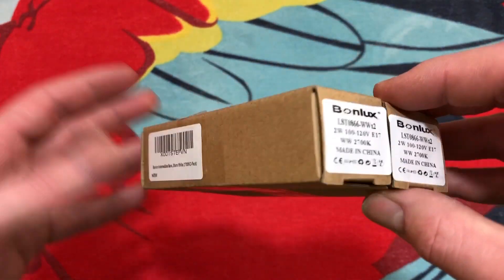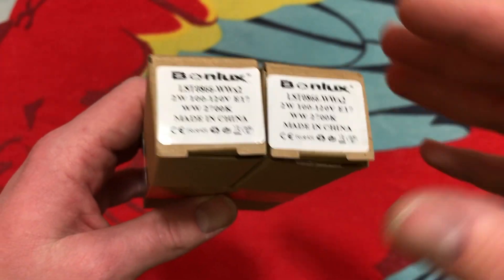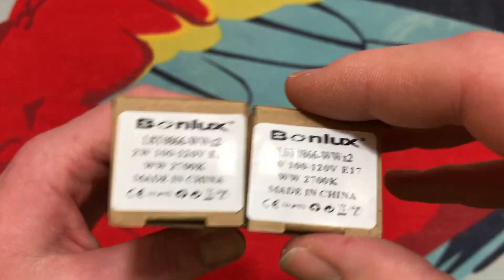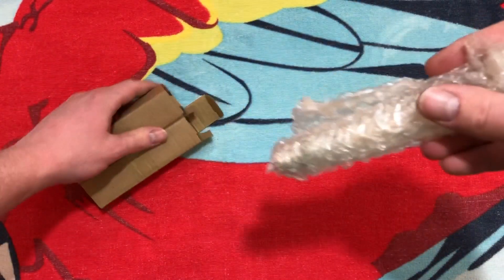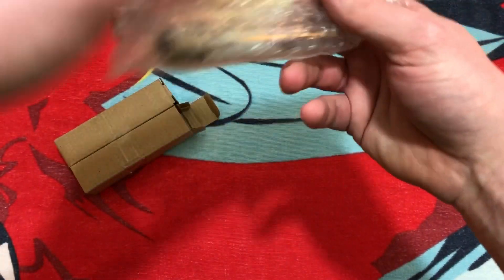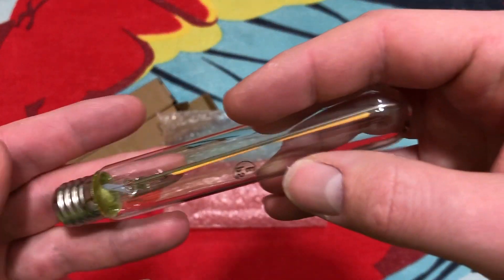It does come in a two-pack because most exit signs do have two of these bulbs inside. So let's go ahead and open it up. Since they're both the exact same thing, we'll just take one of them out. And there it is.